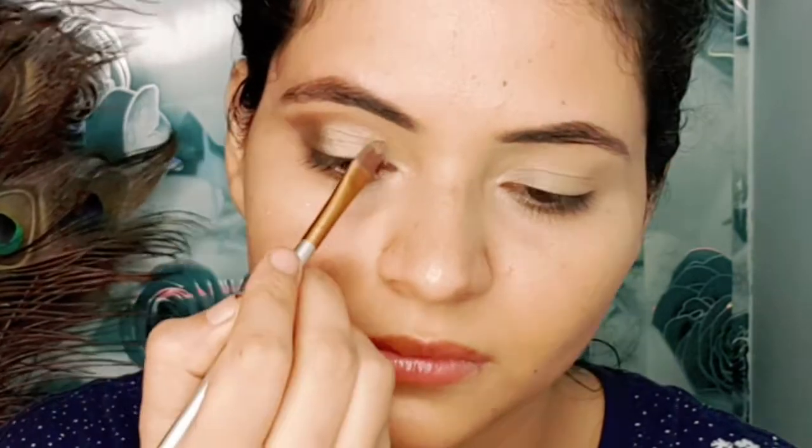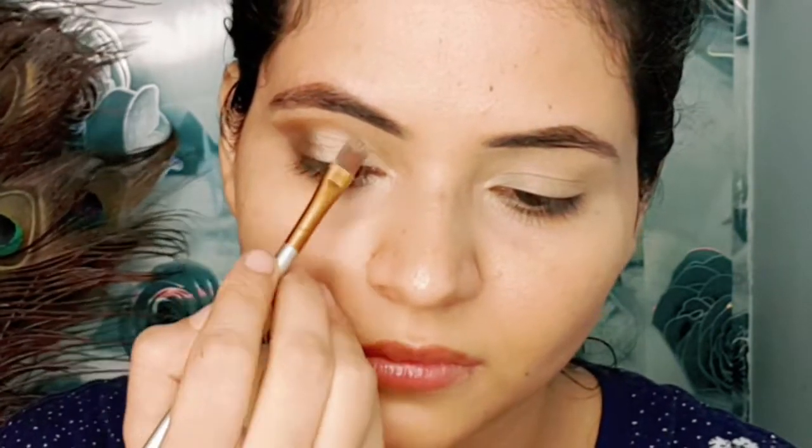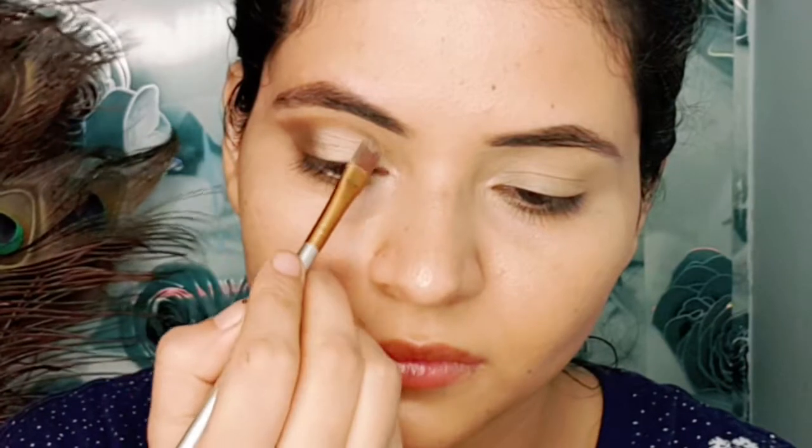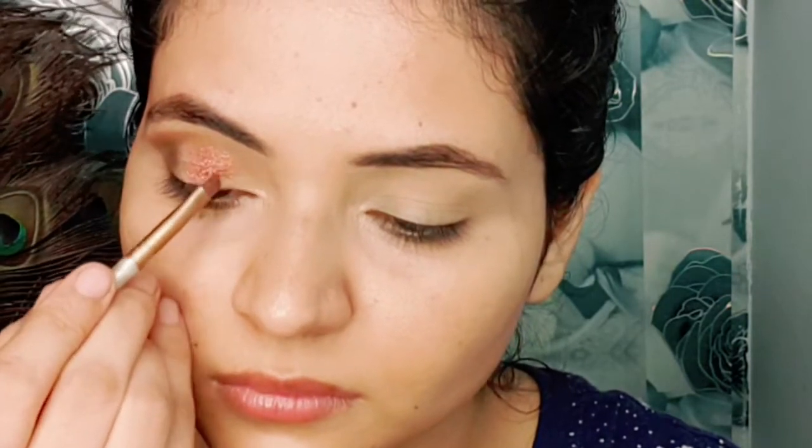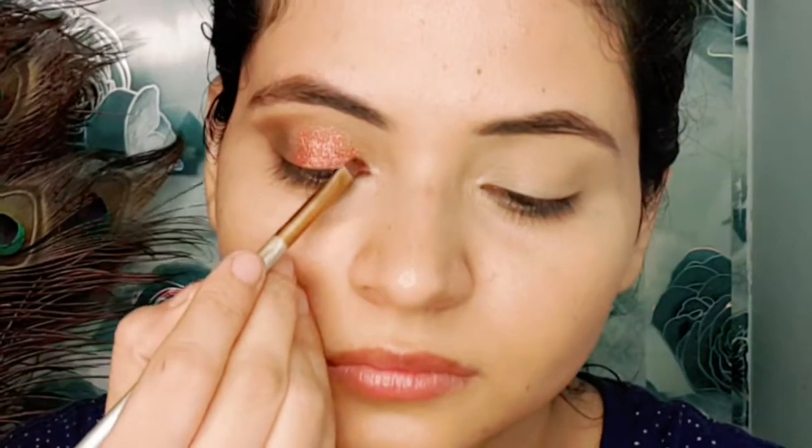Next, I am taking a flat shader brush and I am cutting the concealer and the highlighter to apply glitter. I have taken the glitter — this is Daily Life Forever 52 pressed glitter, shade Red Rush Rust. It is a very beautiful glitter. I am applying it with an angled brush.